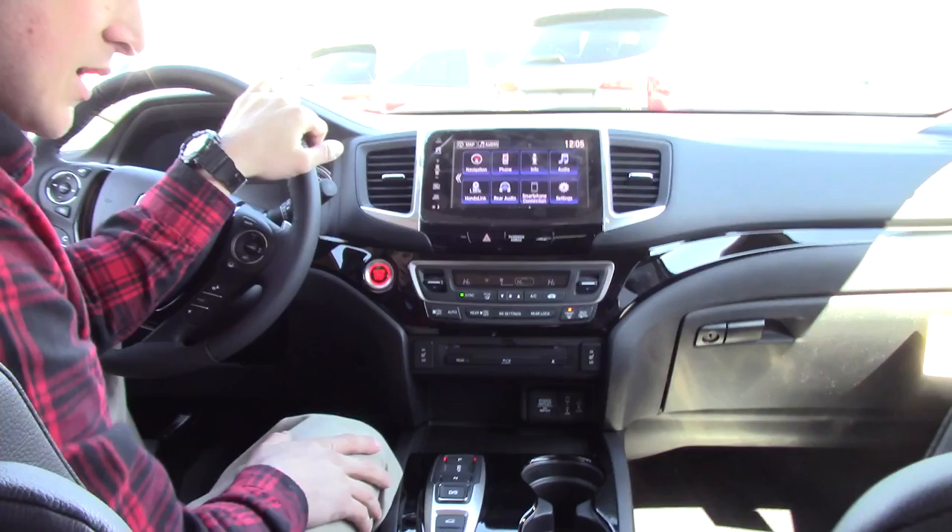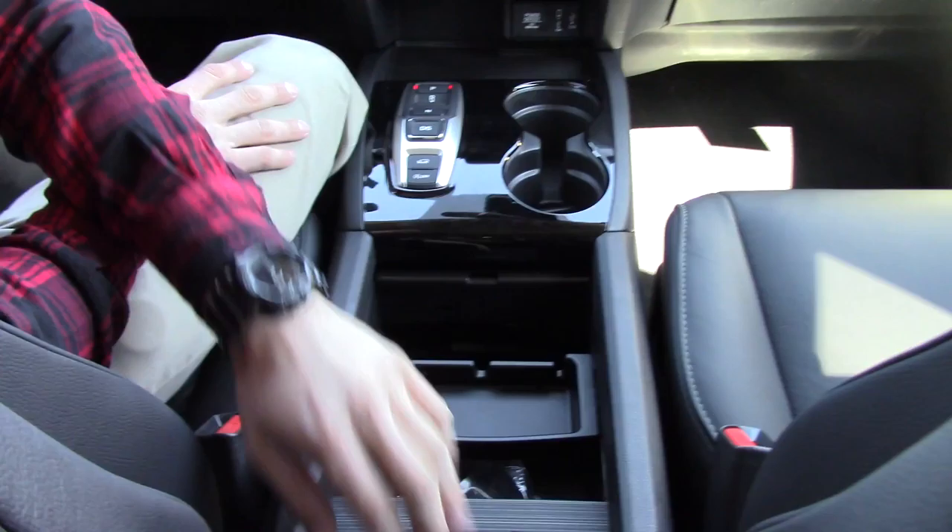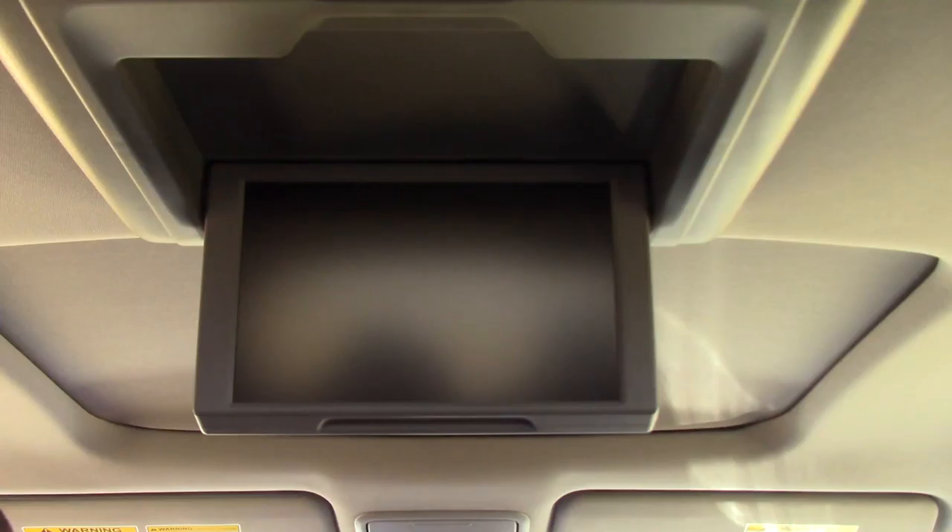This is a new design to our center console — it's a drive-by-wire system. Very spacious and reconfigurable, with power outlets, plugs, and USB ports down there.